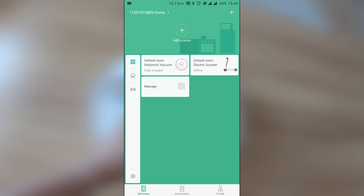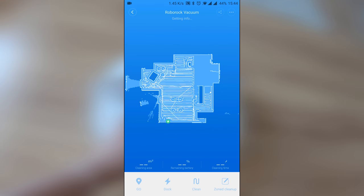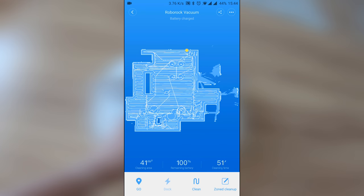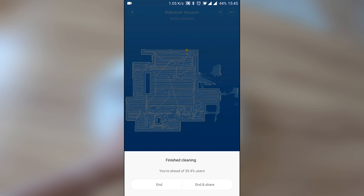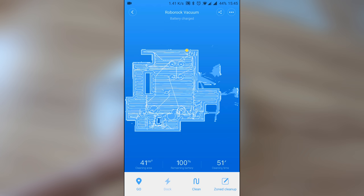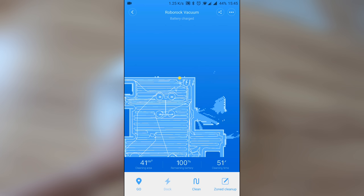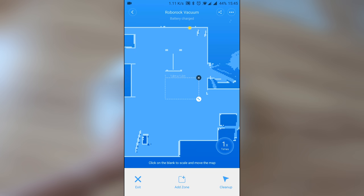All the robot vacuums I've used so far have remote controls. While I like the idea of reducing the number of remotes at home, I was a bit skeptical about app control. Luckily I had other devices using the Mi Home app, so I knew more or less what to expect. You can automate and schedule the cleaning process, pause or resume it, and check the status of almost everything about the S50. Very convenient and very well designed. Unfortunately, although it is the international version, there are a few settings in Chinese only — but you can live with it.